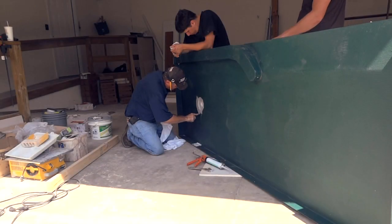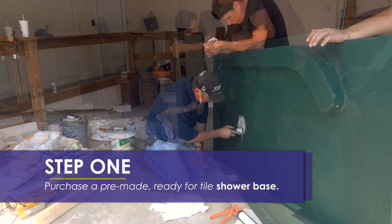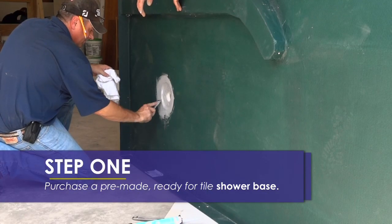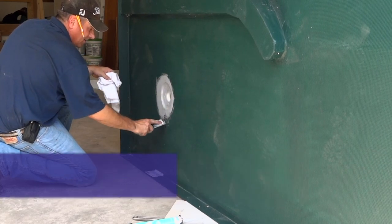The first step to installing a curved glass block shower wall is to purchase a pre-made, ready-for-tile shower base that is designed to accommodate the curve of the wall and fit into your space. These bases are waterproof and are custom-made to fit the specifications of the glass block wall you will be installing.